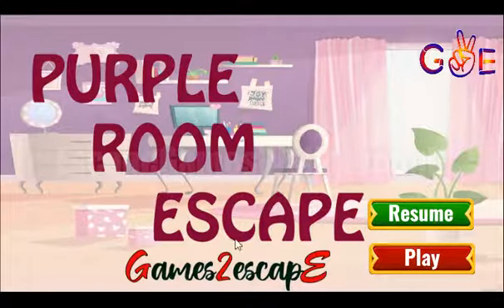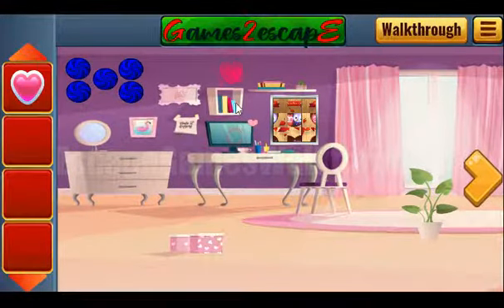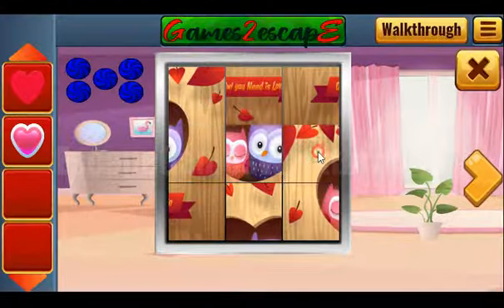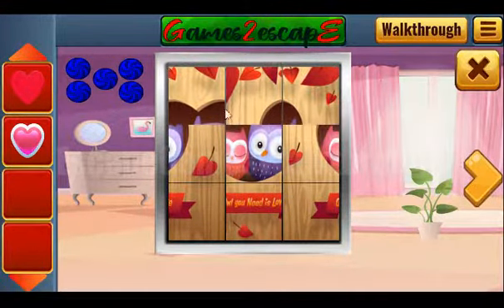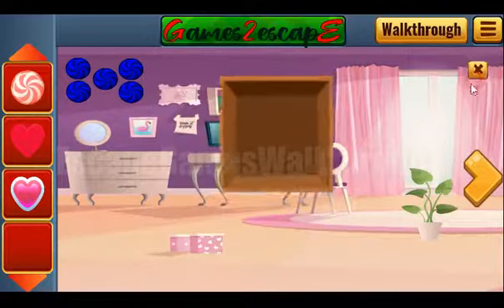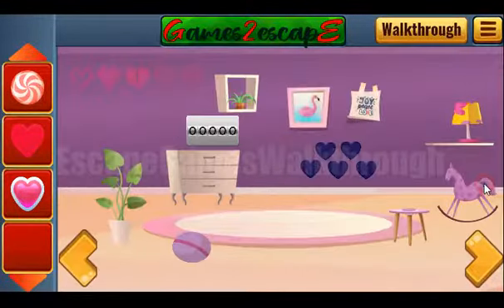Now we are playing Purple Room Escape by Games2Escape. Let's start and look for different places to get more items. Here we can solve this puzzle — we need to make a picture, and we've got the candy. Let's look for more hidden places. It seems we have enough here, so going further.